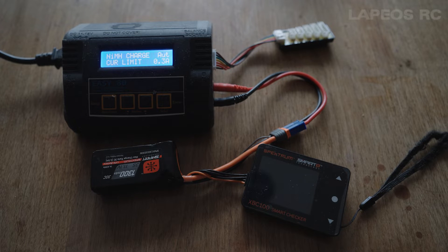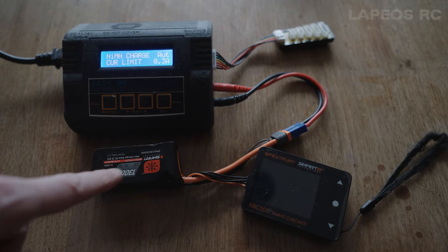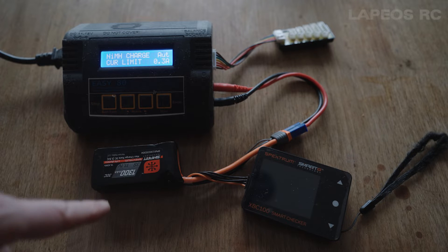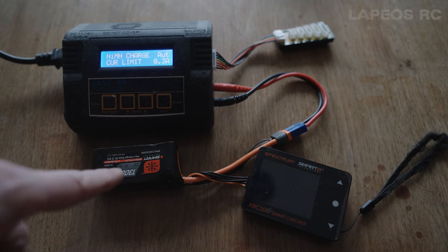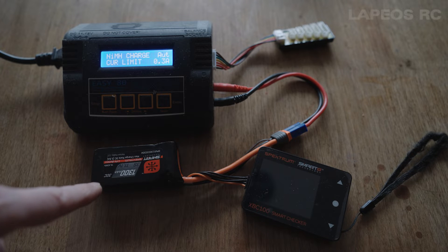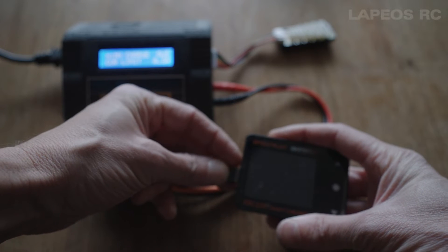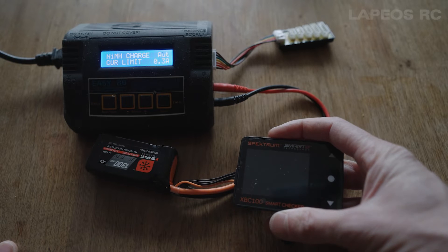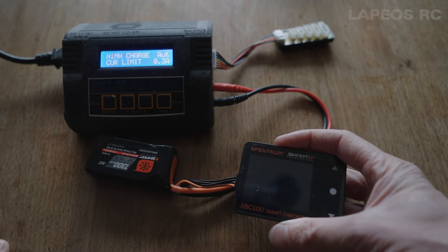Here's a quick tip if you have a LiPo battery that is just too low on voltage so it won't charge anymore. For instance, this is a Spektrum Smart 3S 1300 battery. In my experience I have a few of these batteries that when I've had them laying around in my battery case for a few months, they are more or less just depleted. If I plug in this battery checker, you can see that there is nothing displayed, so it means that this one doesn't have any charge at all.